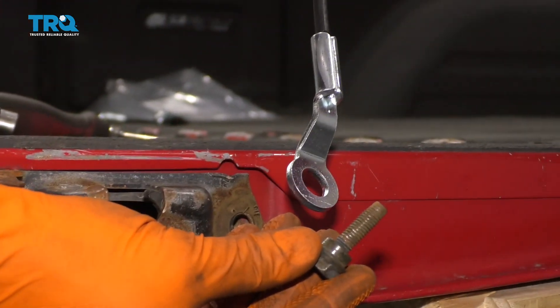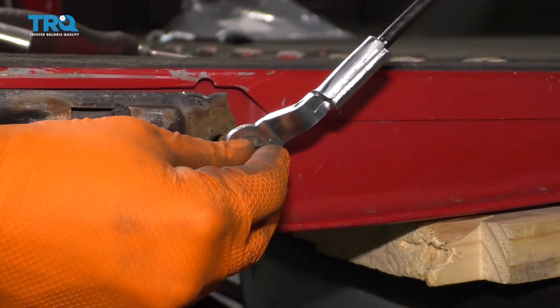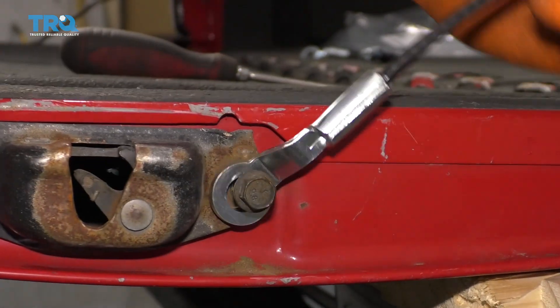Next, what we're gonna do is take our bolt and the circled end of our cable, slide it through just like this, go ahead and start it in there, and let's snug it up.